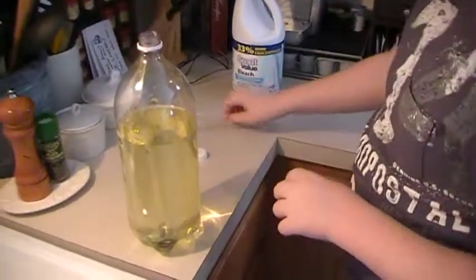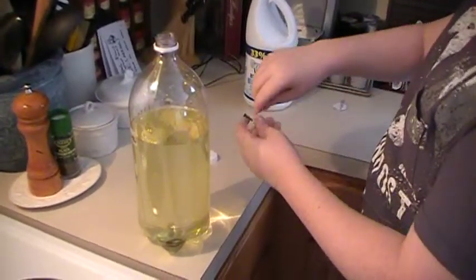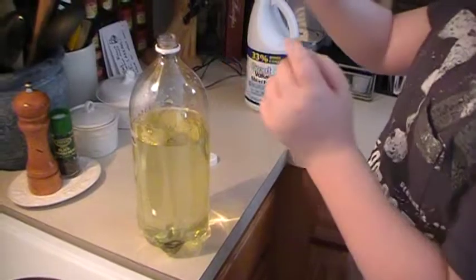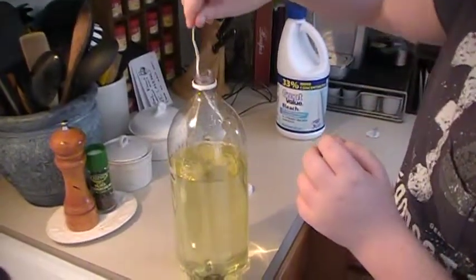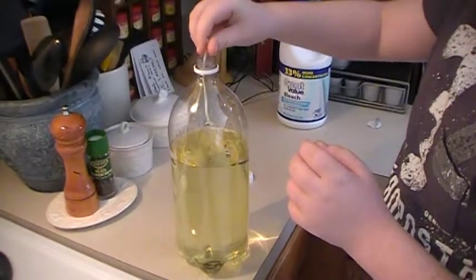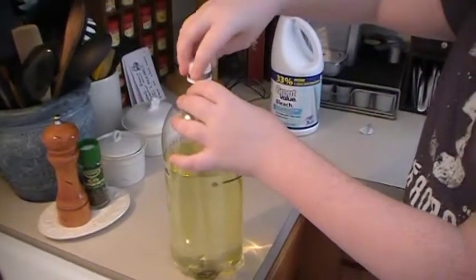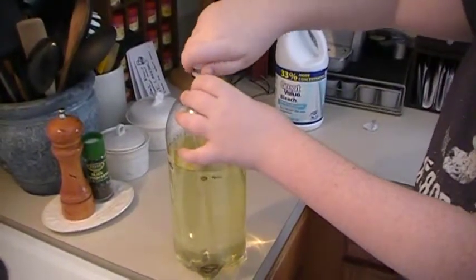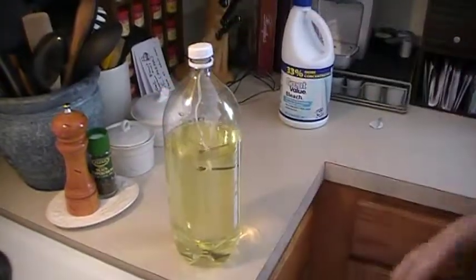Put the lid back on the bleach. Then what you need to do is put the nail carefully inside of the bleach, just like that, and put a cap on so it won't evaporate. On the next slide, we're going to show you a time-lapse of this rusting over. Bye.